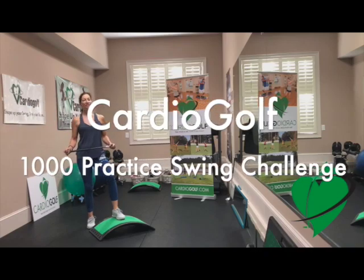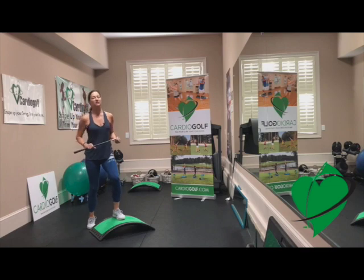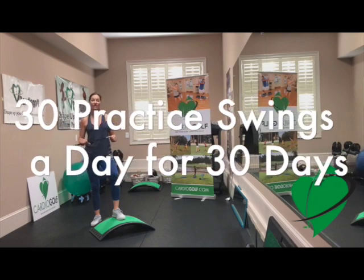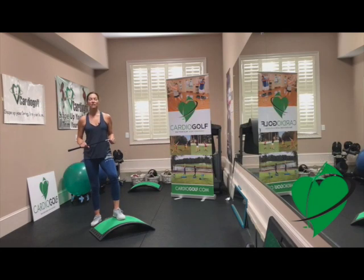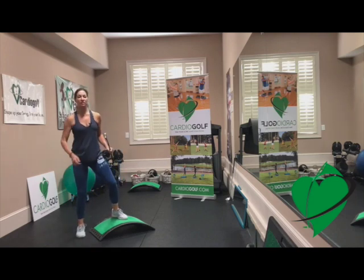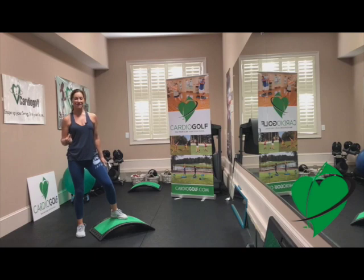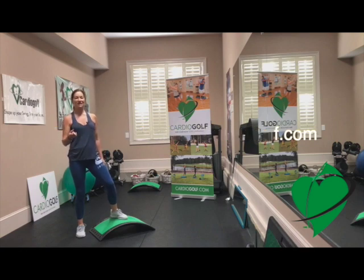Hi, this is Karen from Cardio Golf and this is your Cardio Golf 1000 Practice Swing Challenge. The challenge is simple — we're doing 1000 practice swings over the course of a month. That's 30 practice swings a day for 30 days, so you can do it. What we do first is a little warm up to get those muscles prepared so that you can take your muscles through full range of motion so that you won't have any swing compensations. Then we do 3 sets of 10 practice swings, broken up with a couple of different swing drills to help your swing technique.